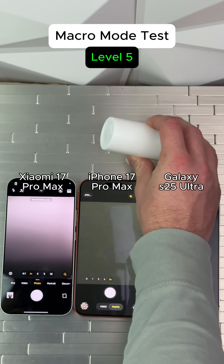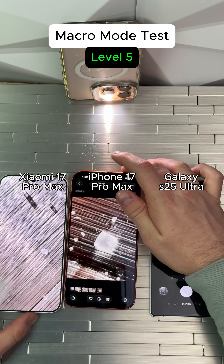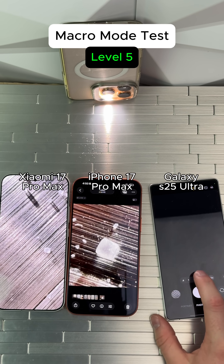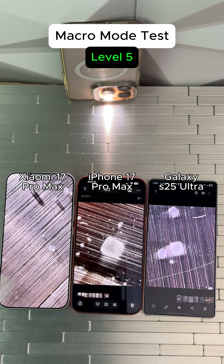Now for our final test, we have some salt. Not the closest shot. Let's check our iPhone — not bad on the iPhone right there, that was pretty wild. Now for our Samsung. Looks like the iPhone is slightly more zoomed in, so the win goes to the iPhone.